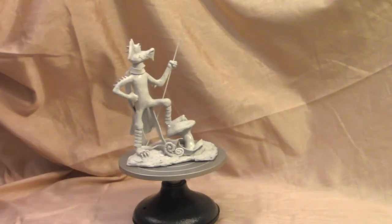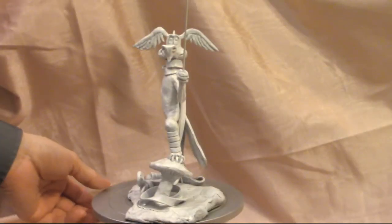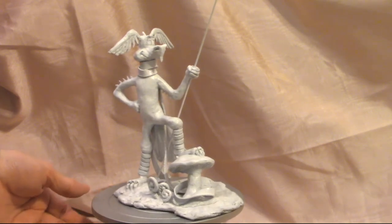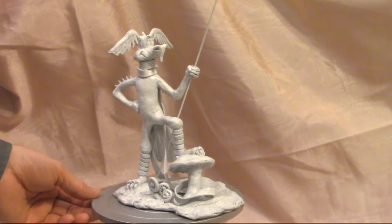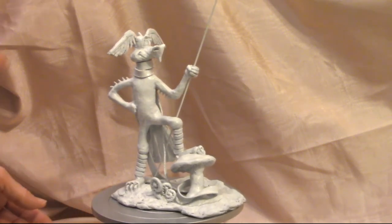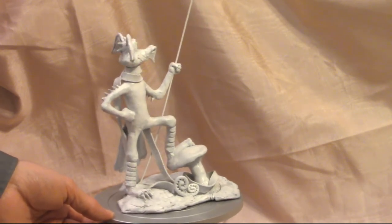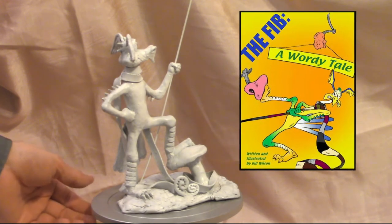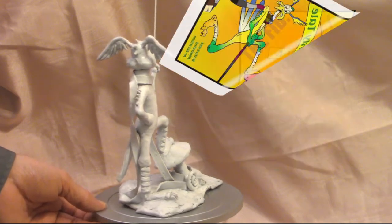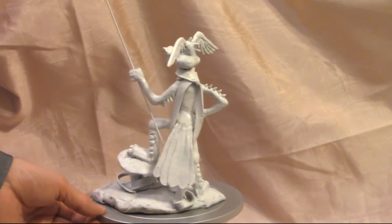This is a small figure — I believe he's about eight inches tall. Whenever I sculpt I'm mostly making maquettes to help facilitate an illustration. I create my own characters and I've got a number of children's books. This particular character is spotlighted in a book I wrote called 'The Fib: A Wordy Tale,' and I'll have a link to that below.